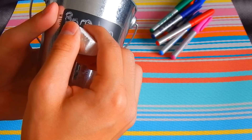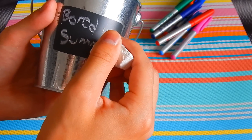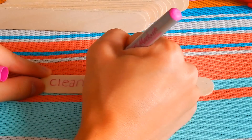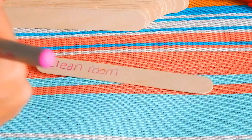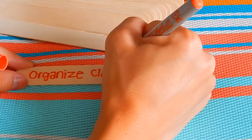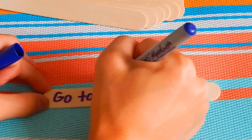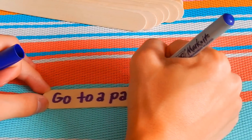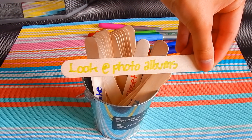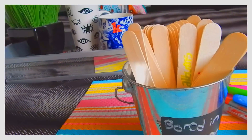I'm starting off with my bucket which I got from Target, and I'm just going to write 'bored in summer' on it. Please excuse my handwriting because this chalk was not great! Then with my popsicle sticks, I'm just going to write some ideas on what to do if I'm bored - whether it's inside or outside, active or not active. Just write literally anything you could possibly think of, and whenever you're bored you can just whip it out. Some ideas include going to a park. This could also be a cute room decor piece for you as well.